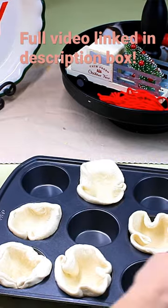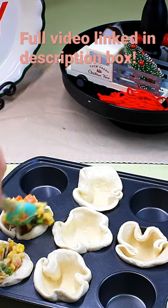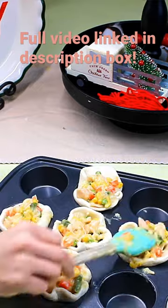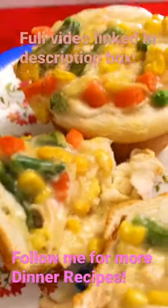I'm going to get a rolling pin out and roll all these biscuits, place them in the muffin tins, and put that chicken mixture right on top. That is it — into the oven at 350°F for about 20-25 minutes. This makes a perfect lunch or dinner. It is so easy and so hearty. Follow me for more dinner recipes.